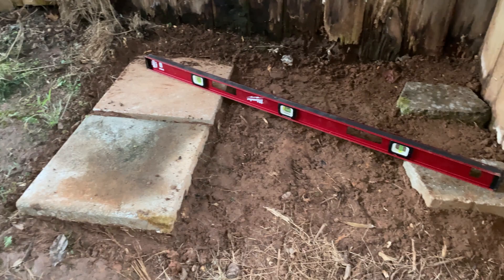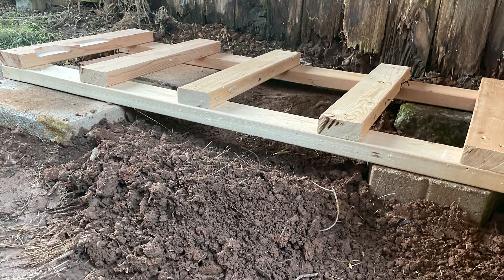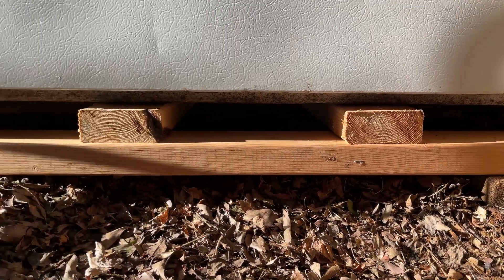My cold plunge is outside, so I had to level off an area in the side yard. I built a simple frame out of 2x4 lumber to support the weight of the water and a human. This also elevates the cold plunge enough to run hoses out of the bottom.